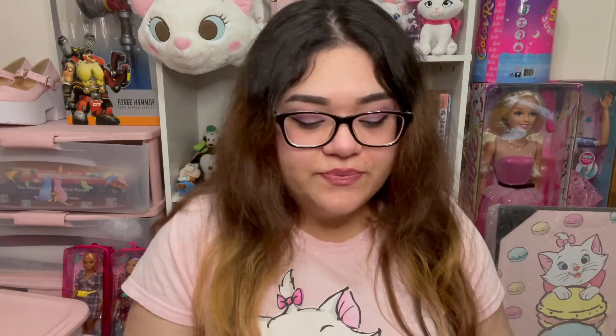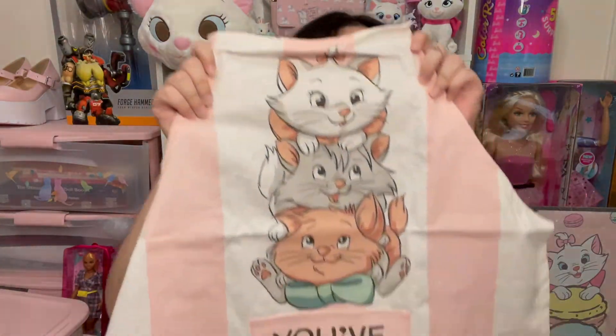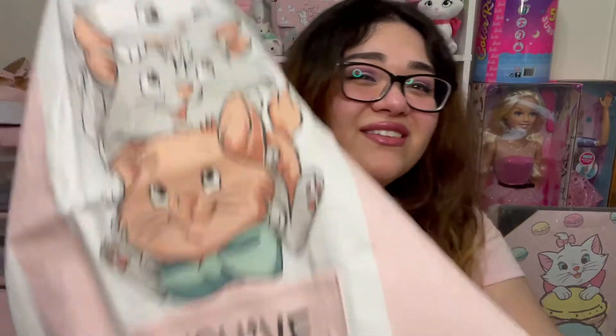The first one is this apron. This apron is $22.90 and it's 100% cotton, which I love. I don't really like other fabrics, especially when it comes to cooking, because I feel like cotton is the easiest one to wash. So it looks like this — oh my gosh, they look so cute. Look at that. You've got to be kidding me. That's so adorable.